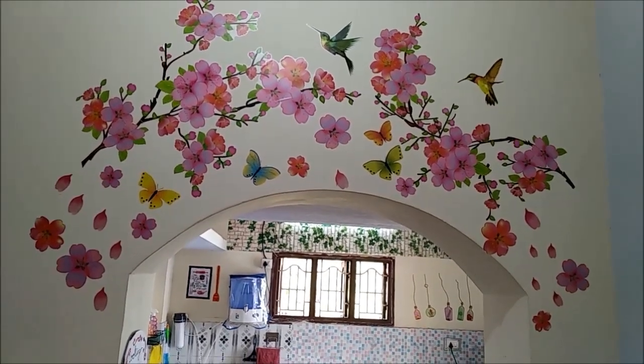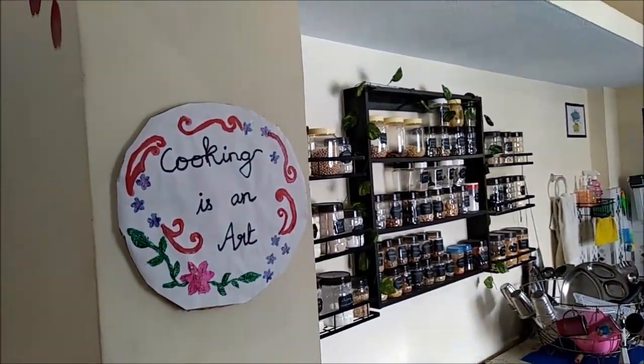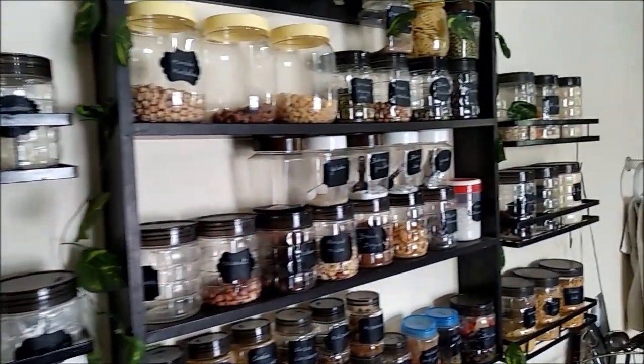Hello friends, welcome back to our channel. In our kitchen organization video, we have a great response, so thank you very much. In our kitchen, we have links that you can use. We are using Amazon products.